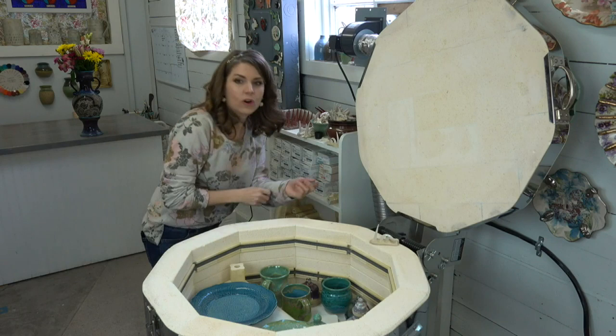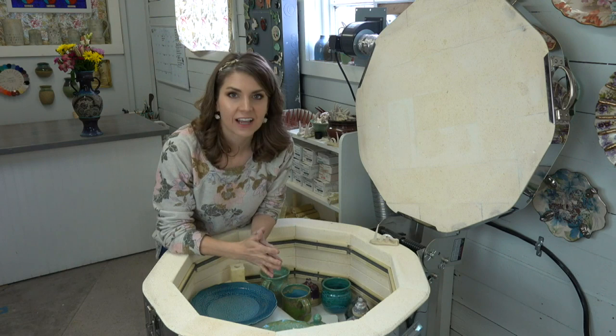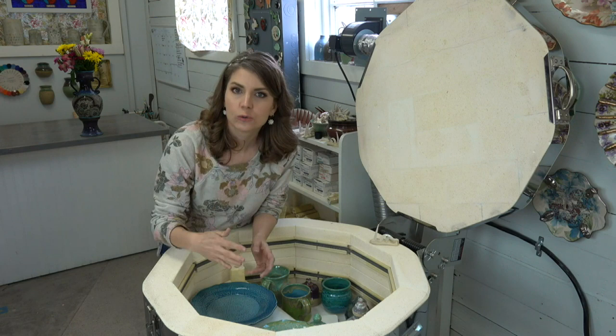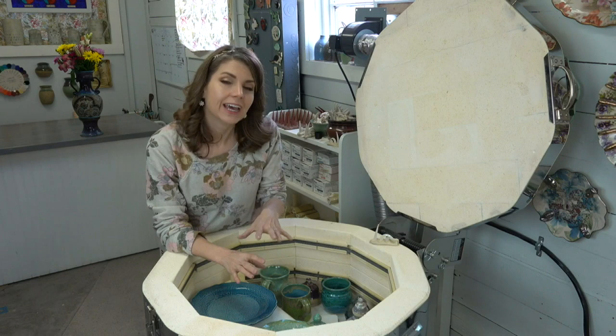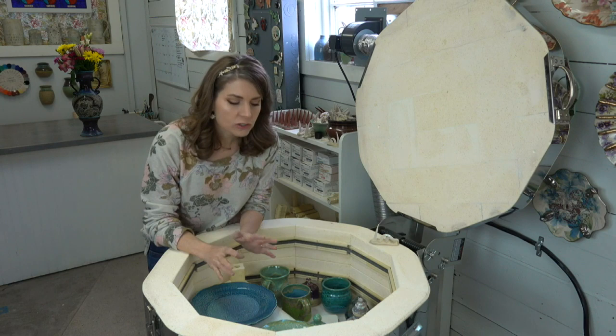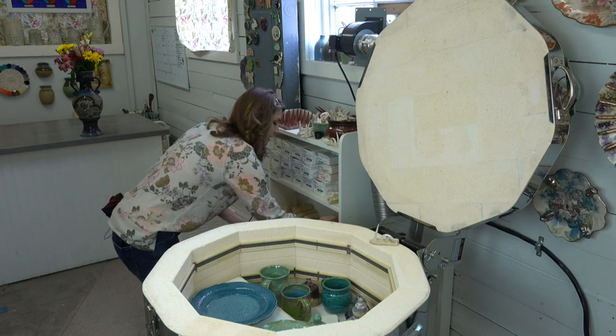When you do a glaze firing with a lot of flat pieces like plates and platters, you use a lot of shelves. That means the kiln retains more heat, may take longer to get to temperature, and will take longer to cool down. That's why my kiln is about 50 degrees hotter than it normally would be at this point. Normally I would have let it cool another day, but since I'm filming a live kiln opening, here we are.